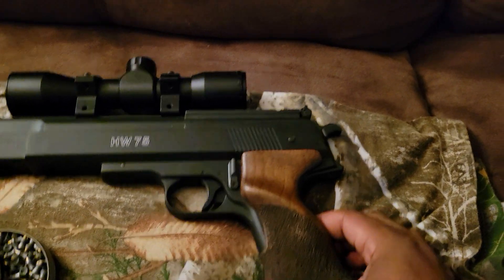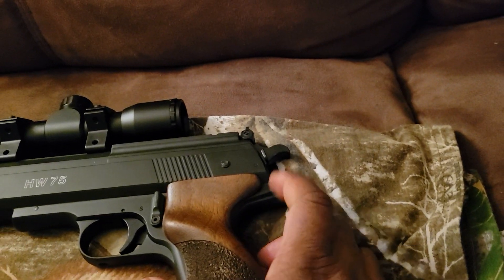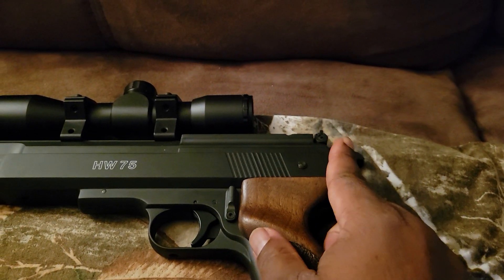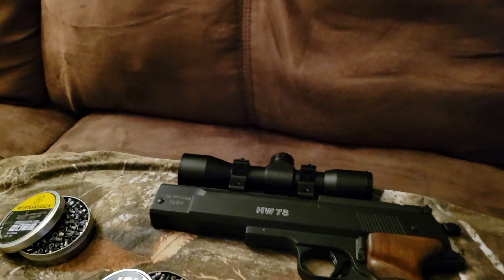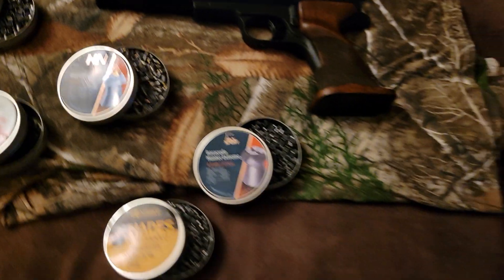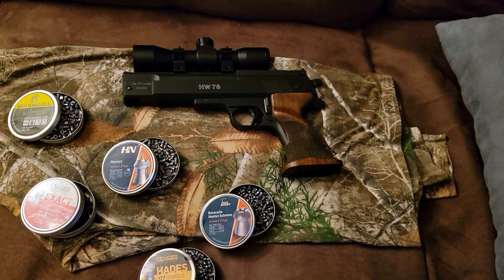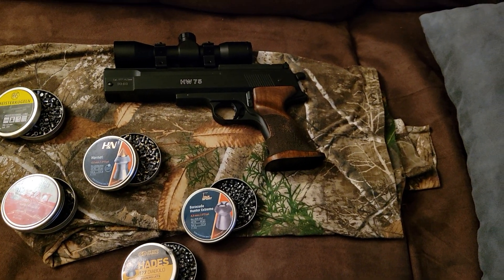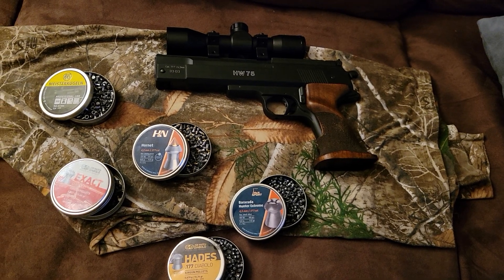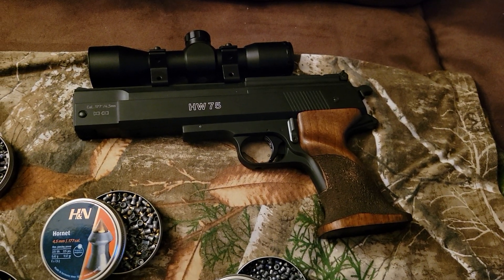See that small lever right there — you push this up to open the cocking lever, and it just comes up like that. So again, HW 75 .177 — the best air pistol on the market. Great power. I'll definitely be following up with another video showing you what this holy grail of air pistols does in action. Big Dog out.